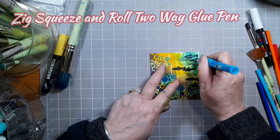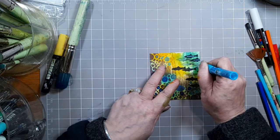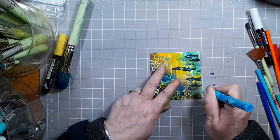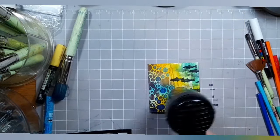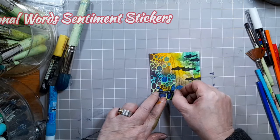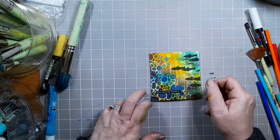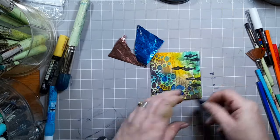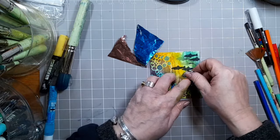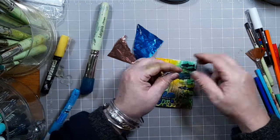Once you've done that, dry it off. Now I'm using a zig squeeze and roll two-way glue pen and I'm only drawing a stripe down the centre because that is where I'm going to apply my fab foil. But before I do that, look at the inspirational word sticker stencils — I've just chosen 'keep moving forward' because I think that's a lovely sentiment.